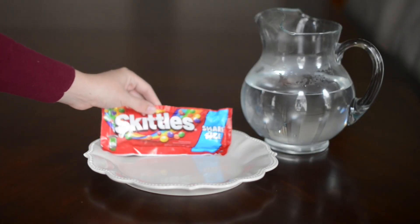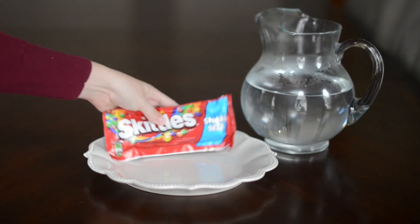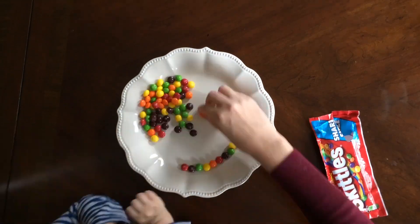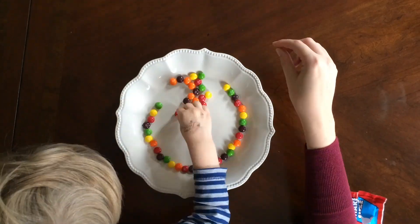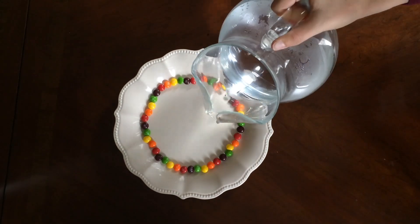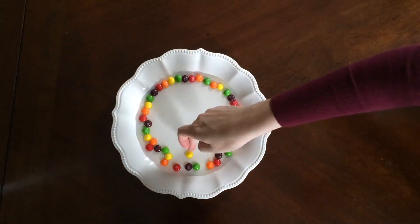What you'll need to create a Skittles rainbow are Skittles, obviously, a plate, and some warm water. All you do is arrange the Skittles in rainbow order — or really whatever order you want — and then pour some warm water on it and watch the magic.